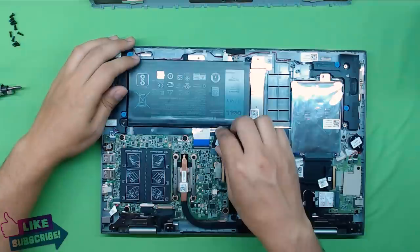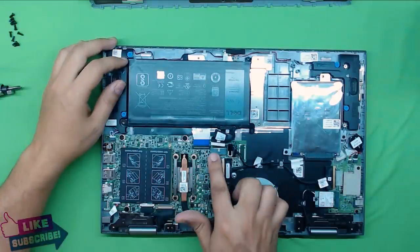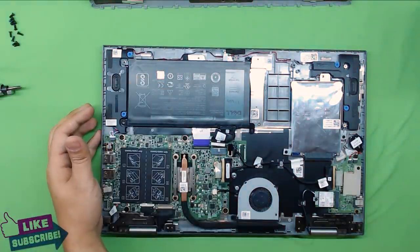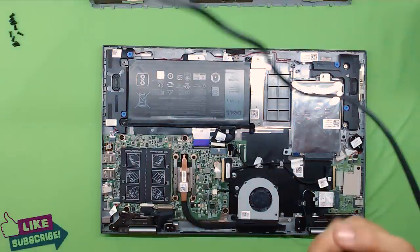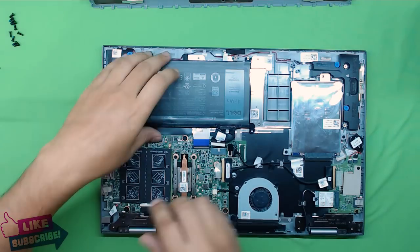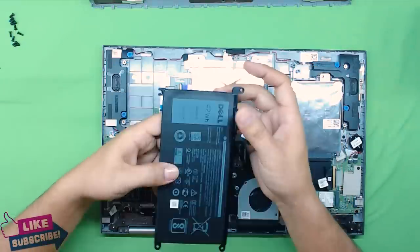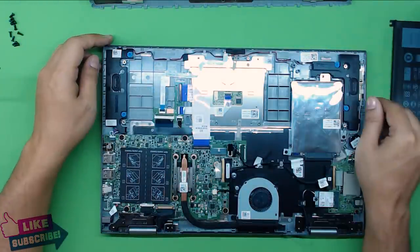Let's go ahead and remove the battery first. In order to remove the battery, pull the battery cable out and disconnect it. Then remove the two screws holding the battery and the battery just comes out. You can replace your battery if you need to — it's a 42 watt, 11.4 volt battery.